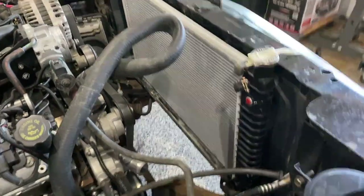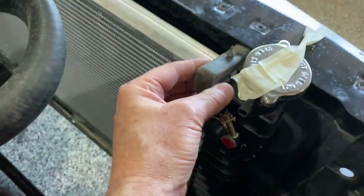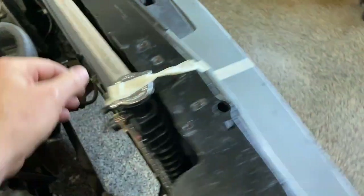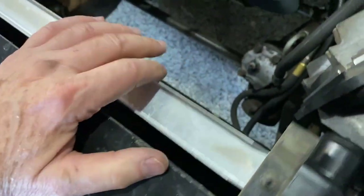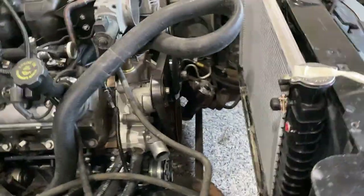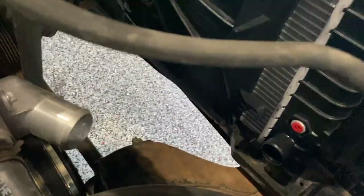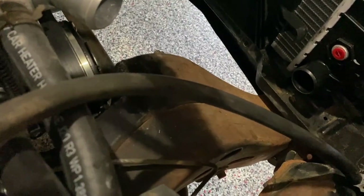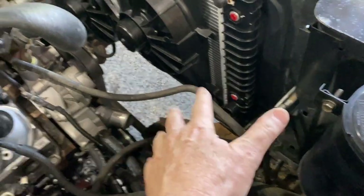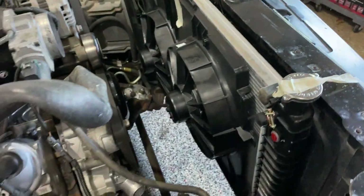Here's the radiator in place. It's just sitting on the little rubber isolators at the bottom that locate it and give it a little support, and here's one right here on top. These are going to help space it so it's up against the core support. Now we're going to put the fans in place in front so we can get a better idea of how that's going to fit together. The fans are resting on the bottom of the support and that's exactly where they need to be — the height matches the radiator exactly.